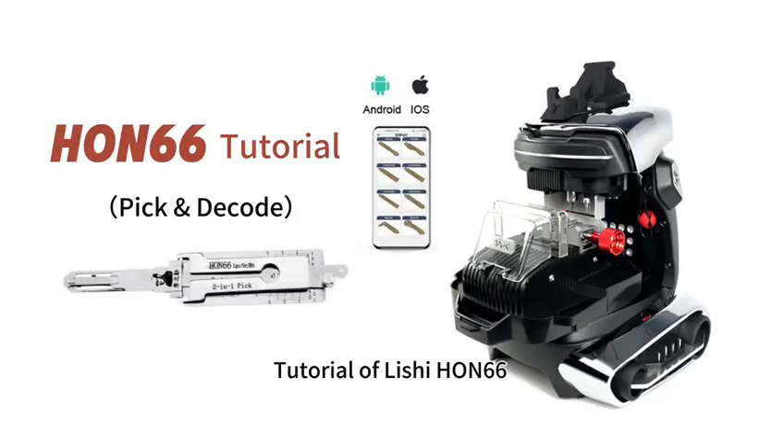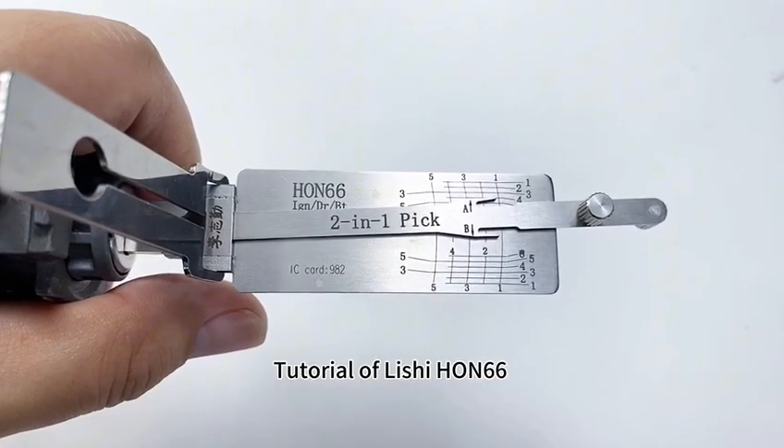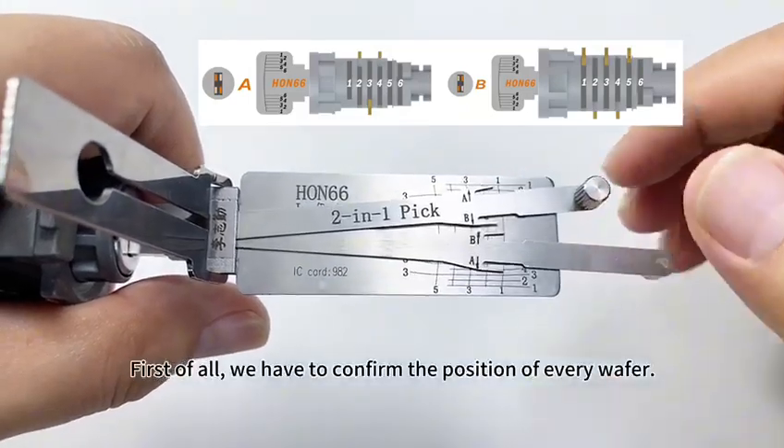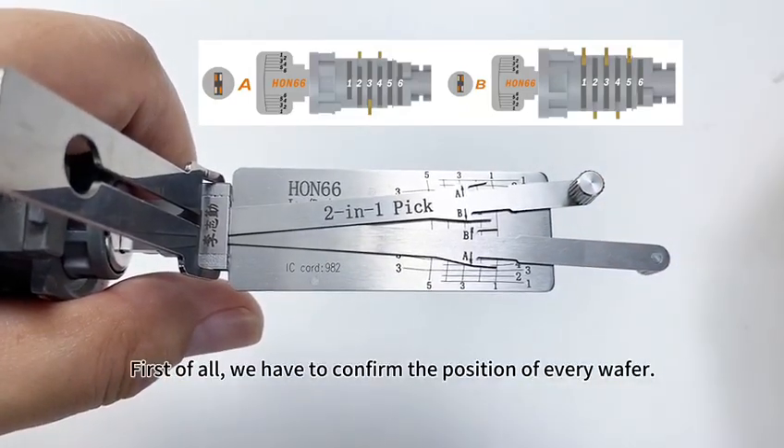Tutorial of Lishi HON66. The lock has 8 spaces. First of all, we have to confirm the position of every wafer.